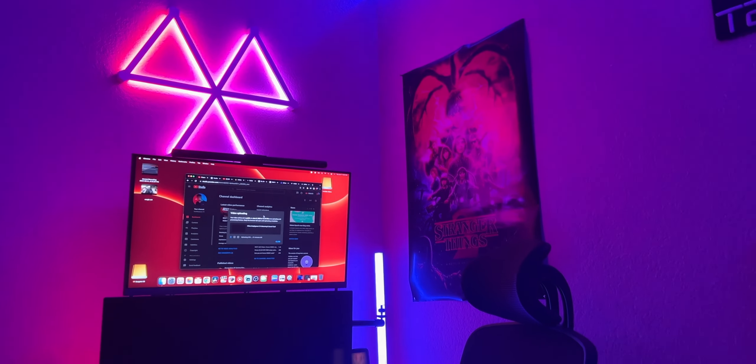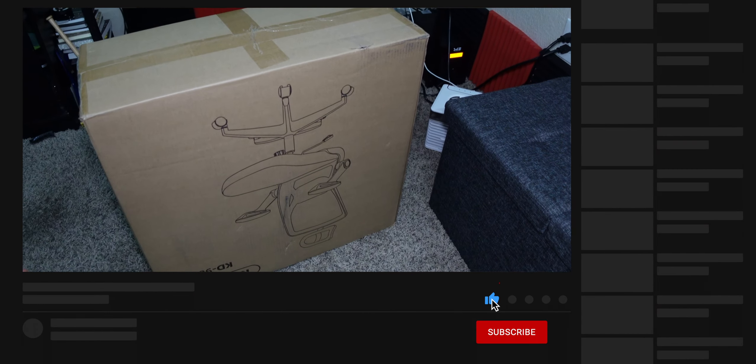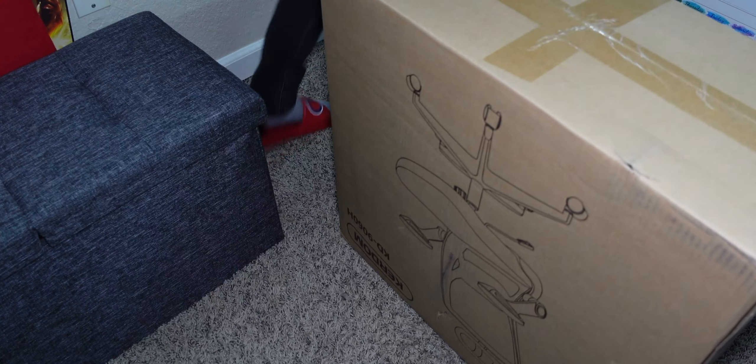Today we have a new product. As you can see by the looks of it, it's a new chair. We're going to be unboxing it and reviewing it on the channel. This is by Curdom. It's a very budget-friendly gaming slash office chair, and it's going to be replacing my old squeaky one, so I'm happy about that.